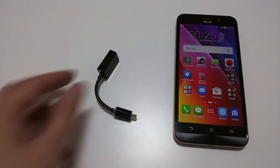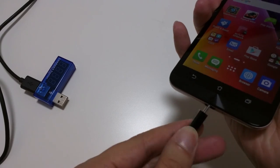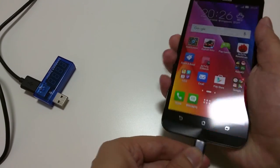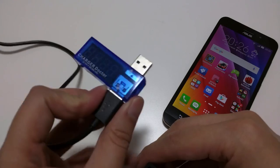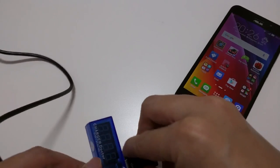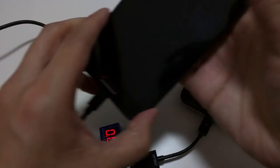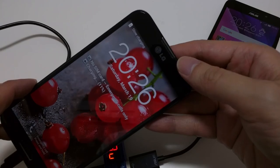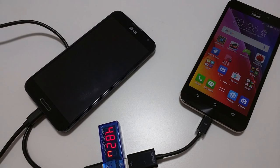The phone also includes a dongle that lets you use your phone as a power bank to charge another device. Using a doctor charger to measure the output, it is actually charging but the output is rather low — around 0.5A, which is quite little. But at least you can charge another phone if it is really low on battery.